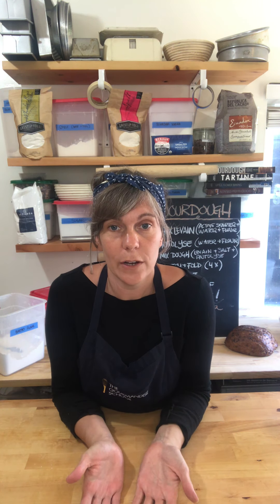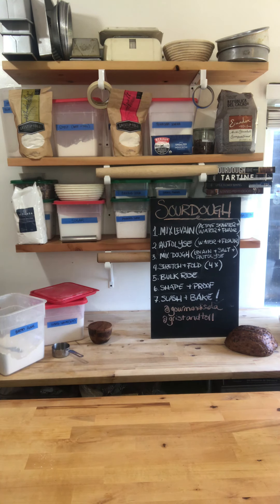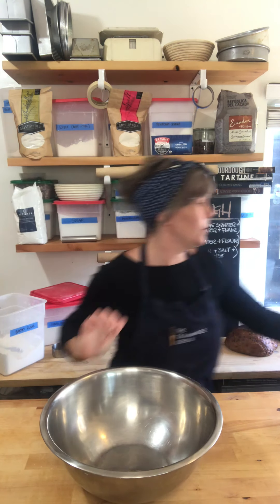That completes step one. Now let's talk about step two — autolyse. You'll find this in many bread baking books, don't be intimidated. All it means is you're taking the water and flour that make up most of your dough, combining them together, and letting them hang out for about 30 minutes. It gets everything hydrated and makes it easier to incorporate your levain and salt later. I'm going to go get us some bowls and a scale.